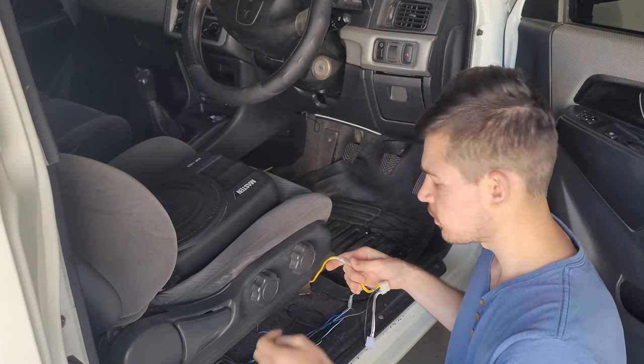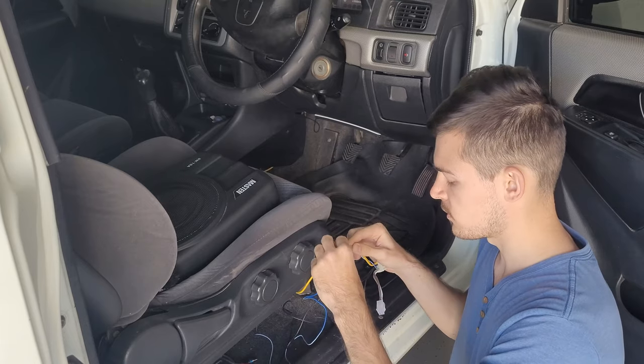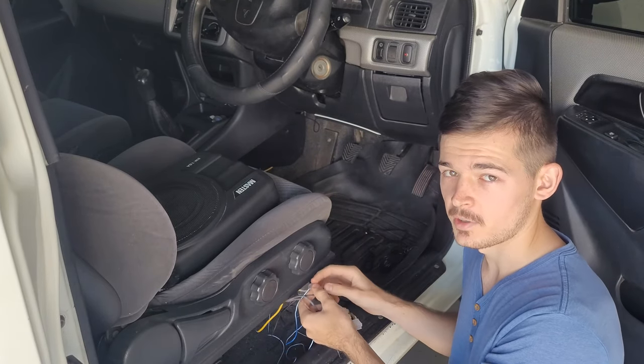Once your battery wire is connected you can connect your remote wire as well, but obviously you need to take both that and the RCA cables to your head unit, so now we'll get into that.